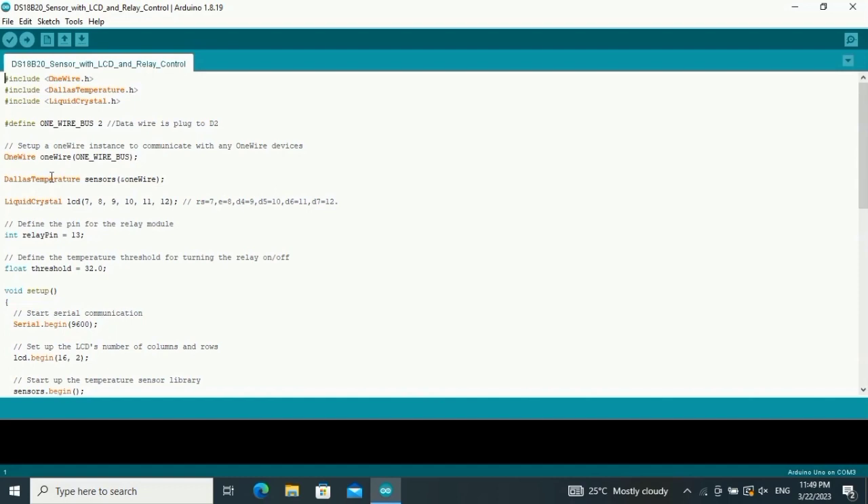In the code, we name the temperature sensor and include the LiquidCrystal library for the LCD. All the LCD pins used are defined here — RS to pin 7, E to digital pin 8. Follow these pin assignments; if you want to change your LCD pins, you can change them here. The relay is assigned to digital pin number 13. The threshold — the temperature level — is set to 32 degrees Celsius.